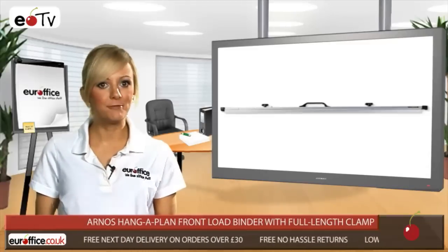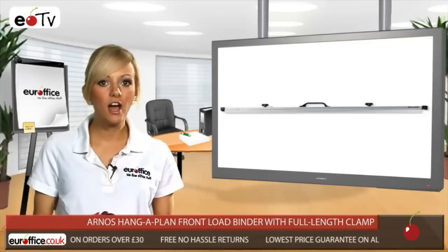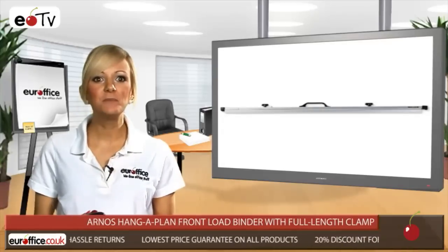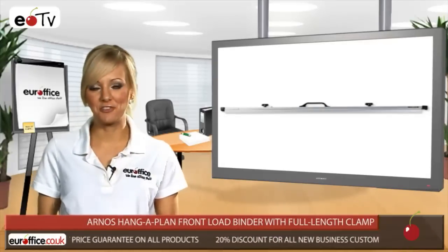Each Arnas Hang-A-Plan Front Load Binder can hold 150 A1 sheets or 100 A0s, meaning you won't go short on capacity. And when it's time to pull the binder off the trolley, you can simply use the convenient carry handle.